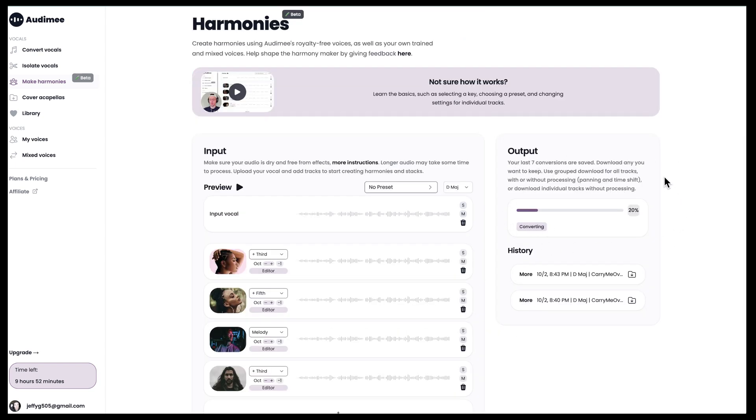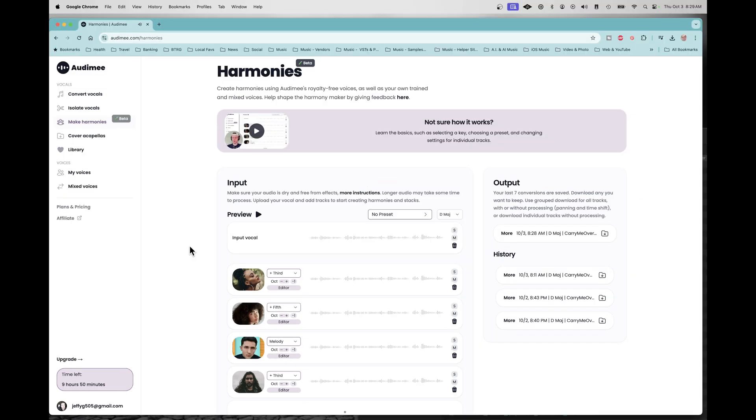Over on the right it tells you what kind of progress it's making in terms of converting. Once it's finished, I can preview my results and then download them. On the preview you've got the option to delete any of them or to solo any one of them. That preview feature on the Automy website is pretty good — because it's server-side, you can see the results before you decide to download the actual harmony files and bring them into your DAW. If you want to add more harmony tracks, change the harmony intervals or octaves, or use a preset, you can do all of that on the website first.